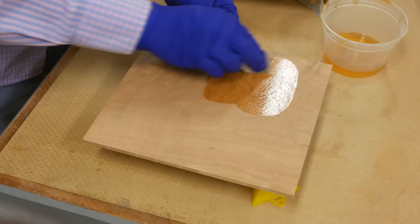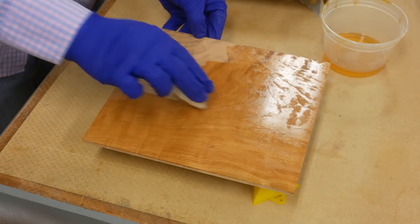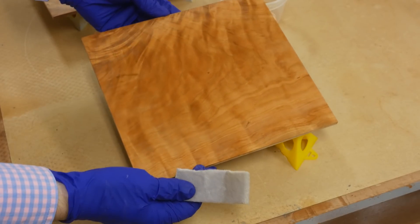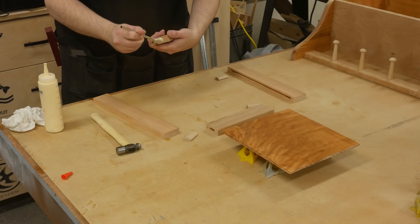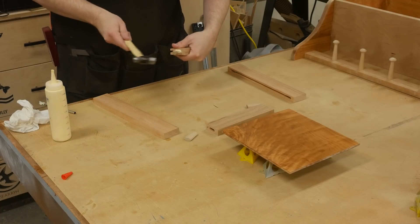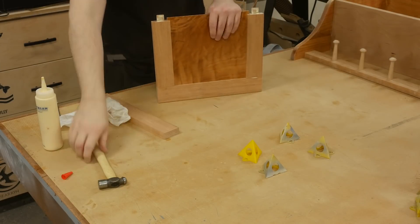Before installing the door panel, I put a couple coats of finish on it - that's just in case the door shrinks during seasonal changes so you don't see an unfinished portion of the panel. Since I'm using shellac, I applied three or four full strength coats from the can just to darken it up a little bit. The glue up of the doors couldn't be any easier - since I'm using loose tenon joinery, I just put glue on the dominoes, insert those into the mortises, and clamp everything up. Since I'm doing a bookmatched panel on the door, I made sure the panel is in the correct orientation so it flows perfectly from one door to the next.